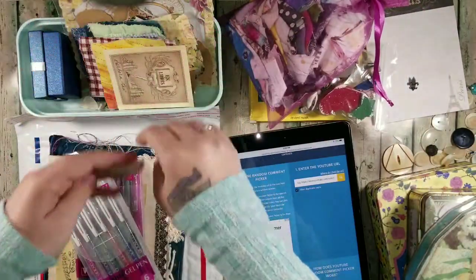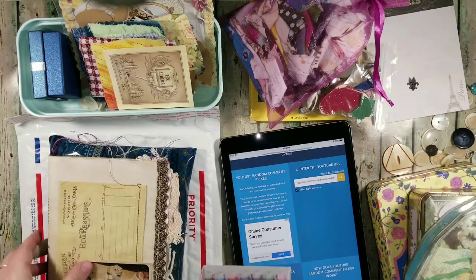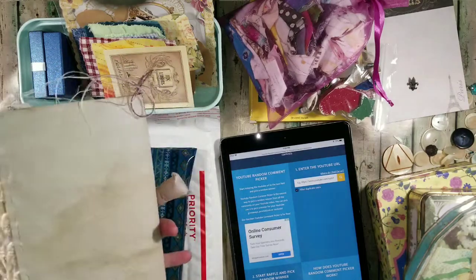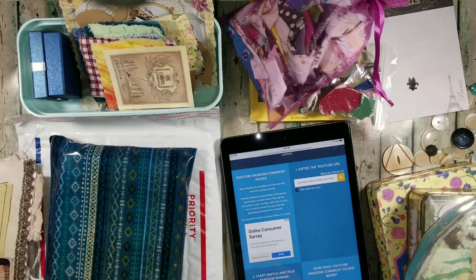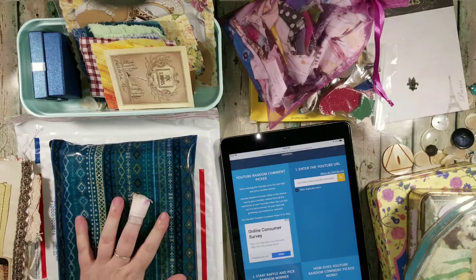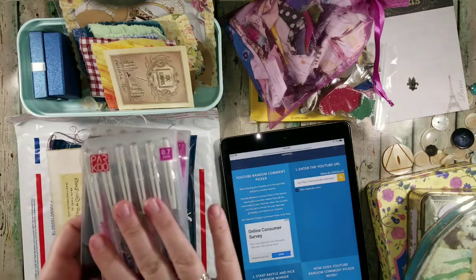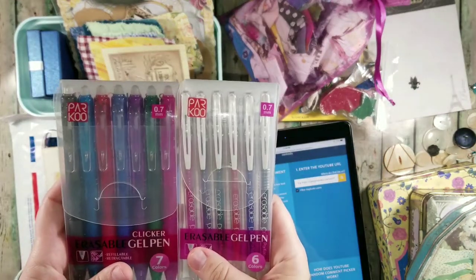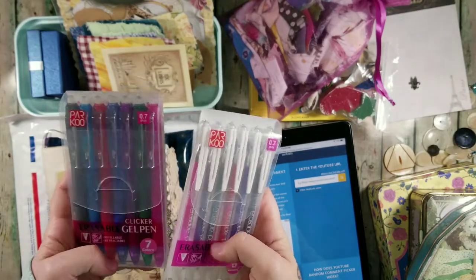There is some fabric and some paper goodies here, a little box of surprises, and this wonderful signature that I know a lot of people are really excited to get because it is a replica signature similar to my parish journal that I love very much. There is also a little pencil envelope filled with goodies from a lot of my previous videos.